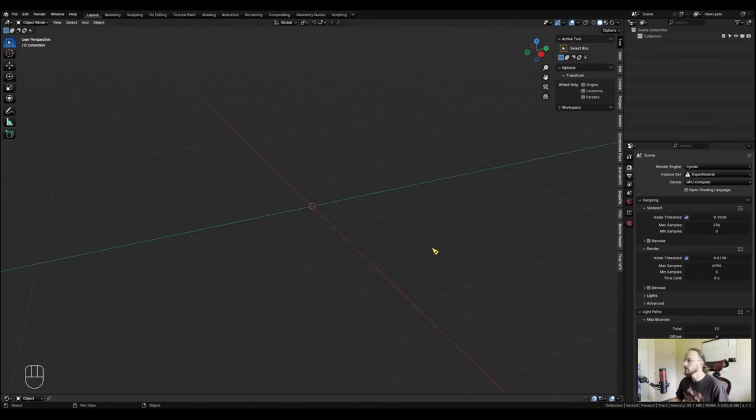I'll keep this as beginner-friendly as possible, but you should know your way around Blender - at least the basic functionalities, where everything is. That'll help you a lot to follow along. Let's get started.